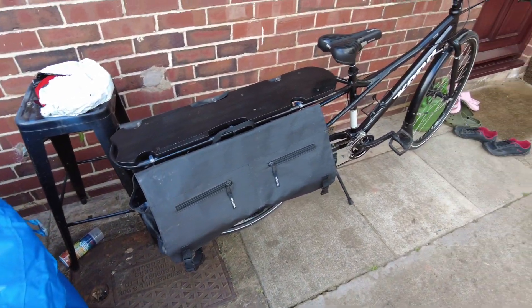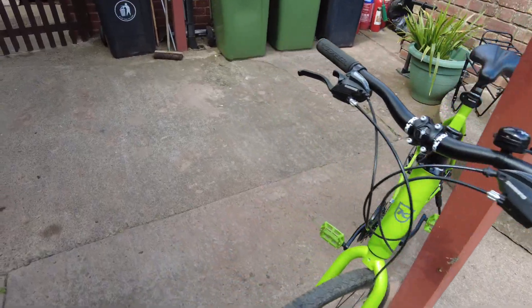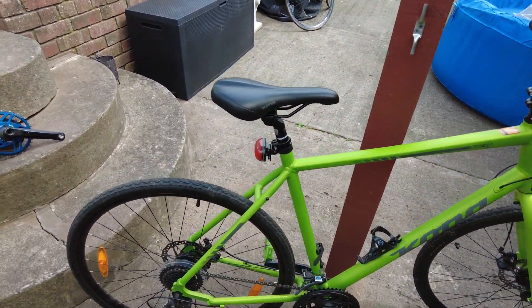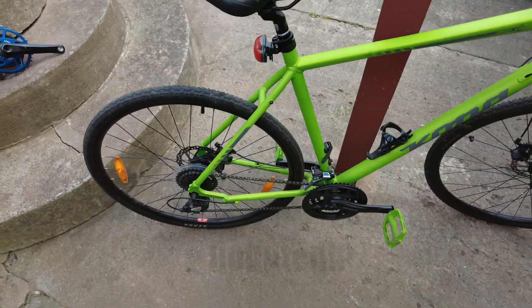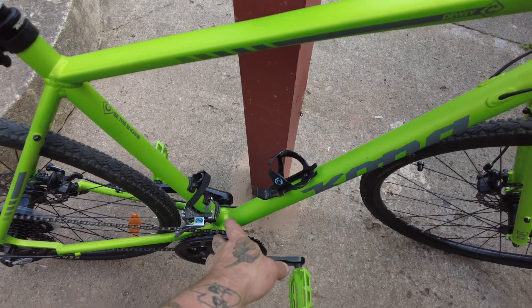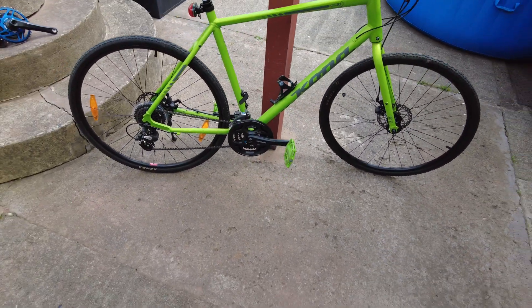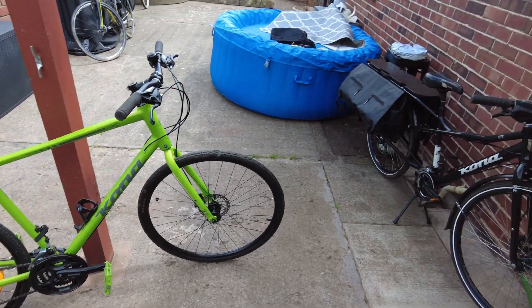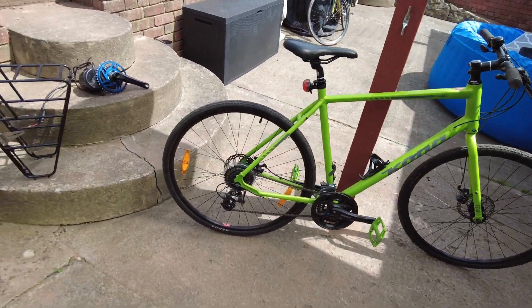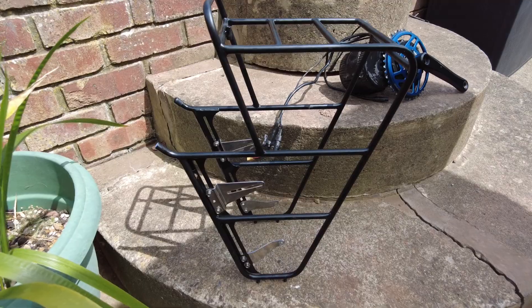But I don't use that anymore, so it's going on this different Kona. The battery is going to be mounted at the back on the rear rack. I don't like it in the frame — it's very obtrusive and you can't use a water bottle, which annoys me. So it's going on the back rack like it used to be on the deck of the Ute.